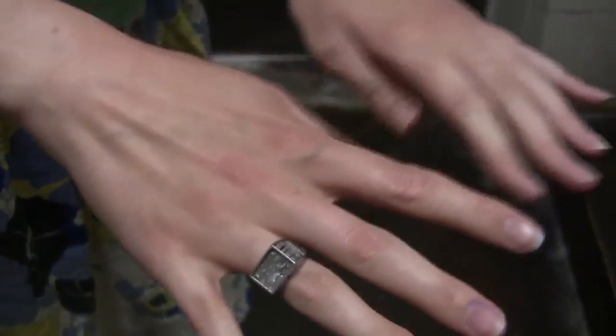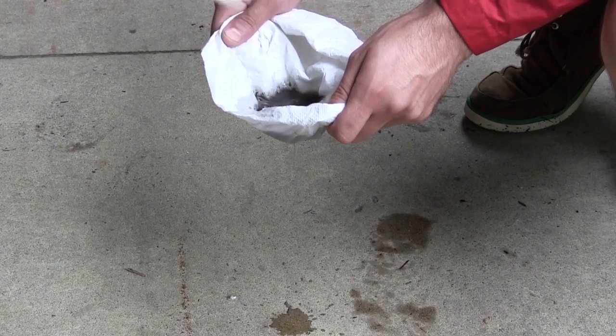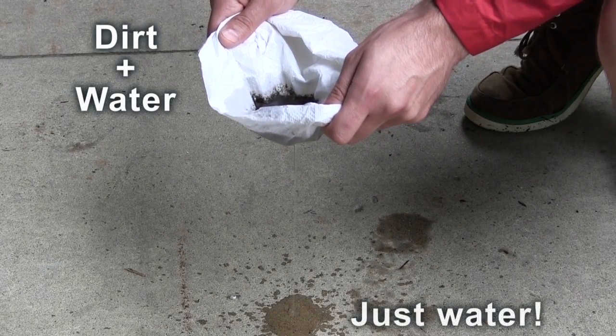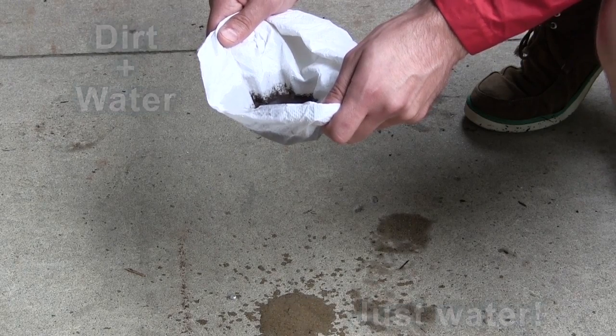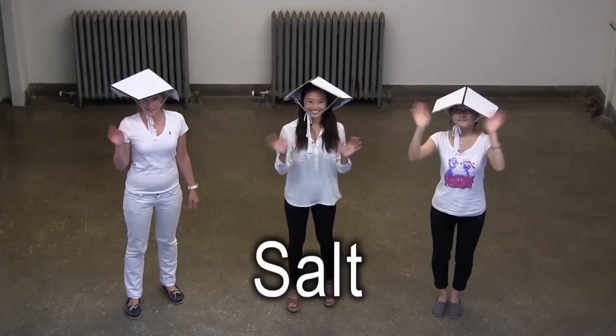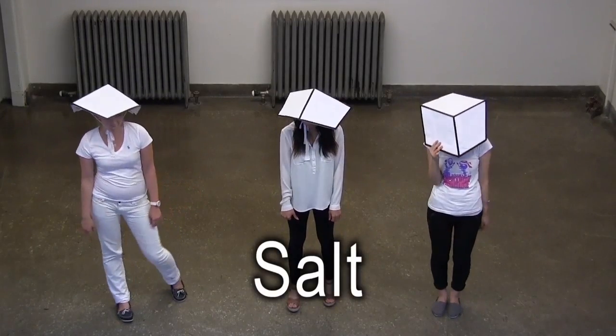Membranes are everywhere. Your skin is a membrane, and so is your clothing. A membrane is a thin sheet, and sometimes it lets certain things through, but not others. Today we're going to learn about a membrane that lets through water, but not salt. We'll call it a salt-blocking membrane.